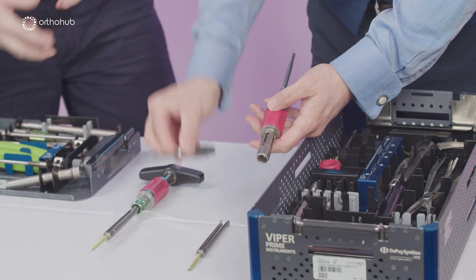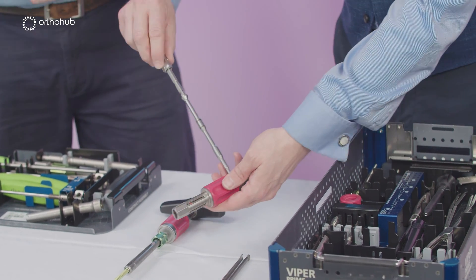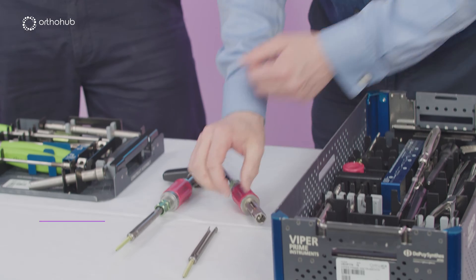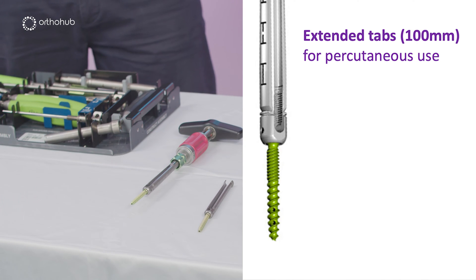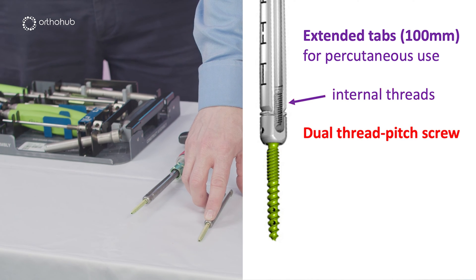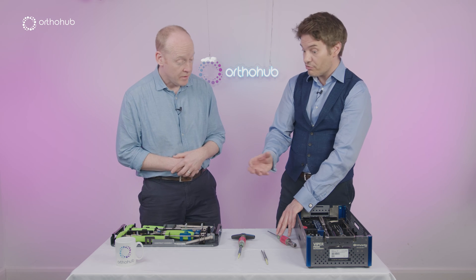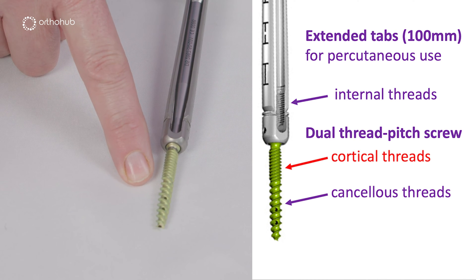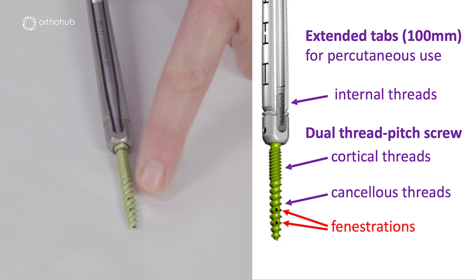This tool is extremely useful — it's the locking nut applicator, the final tightener, a universal screwdriver. There's our screwdriver missing the screw. Here is the screw we're going to attach to it. The features worth pointing out: extended tabs with threads inside, which allow us to reduce with ease and a huge amount of strength. The screw has two different thread sizes, which increases pull-out strength — a widely pitched thread into the cancellous part inside the body, and dense threads for the pedicle.